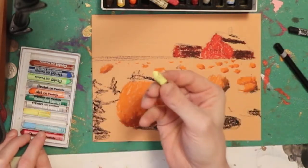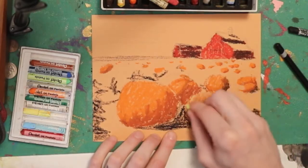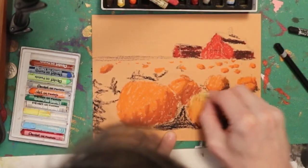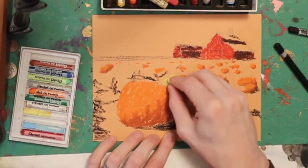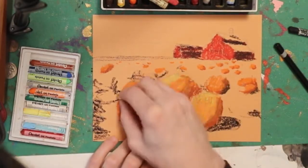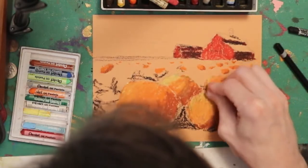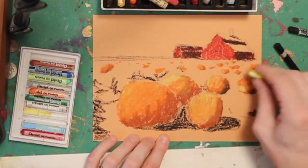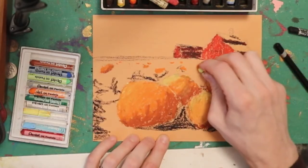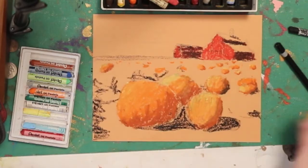Now I'm going to go ahead and get my yellow — this is a very pale looking yellow, but that's okay because I'll probably use the nicer one later. I'm going to go over the left side of most of these pumpkins with this pale yellow, and it'll brighten up that side that's hitting the sun. My pumpkins — you say, what color is a pumpkin? Sure, it's orange. But in reality it's more than just orange — it's got browns and yellows, even whites and blacks in there, all sorts of things. I think I did enough work for now on the pumpkins.